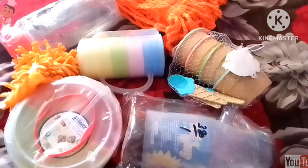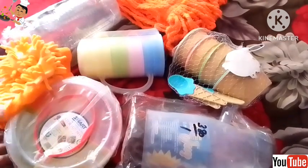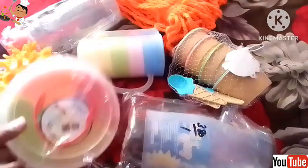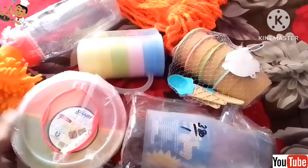Welcome viewers, today I am going to take a review of the kitchen tools that I have purchased for my kitchen. I thought I will share this review with you.